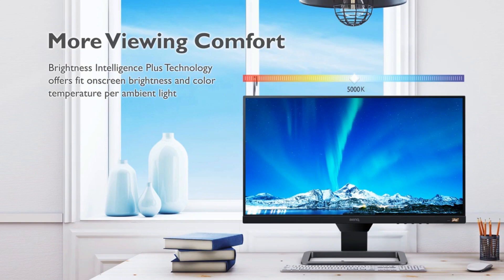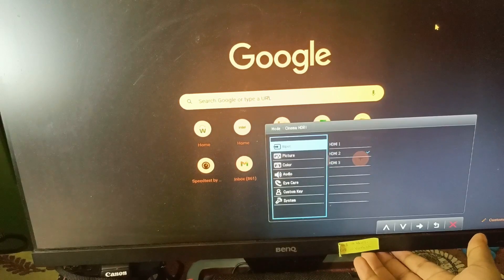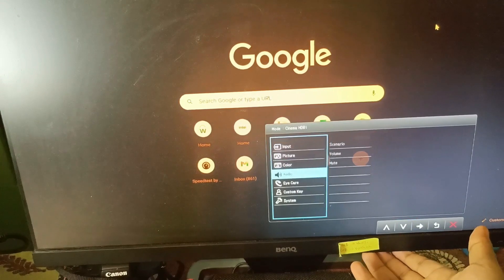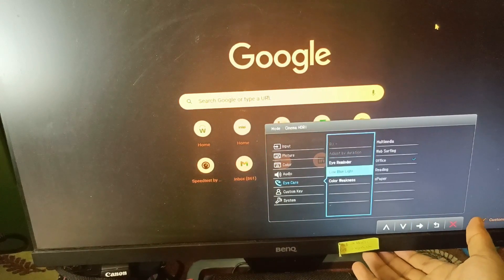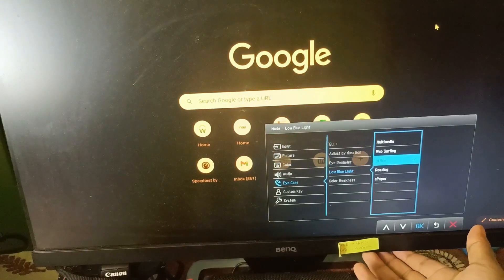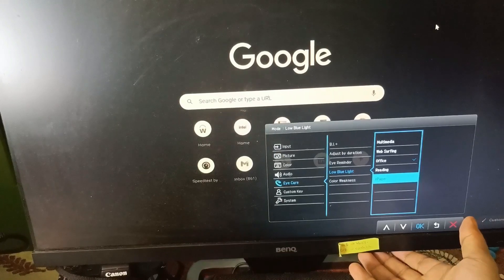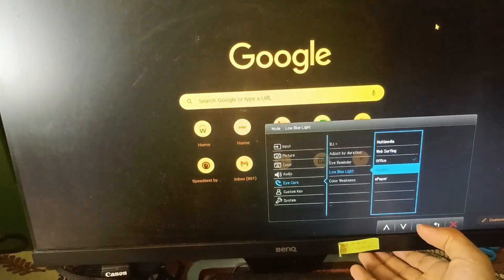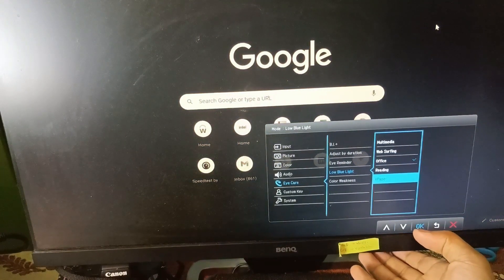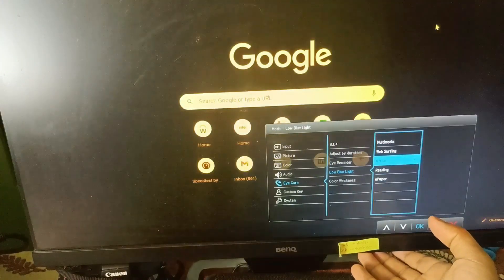One of the reasons I bought this monitor is that it has the eye care feature. I was looking exclusively for this feature. You can go into the low blue light setting and have different modes like e-paper mode, where your full screen becomes black and white. So if you're working late at night, you can keep studying without hampering your sleep cycle and your eyes. There are also reading, office, and multimedia modes.